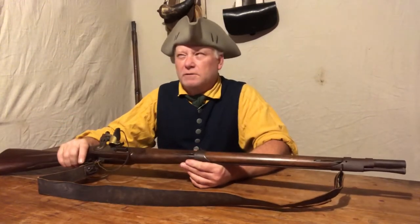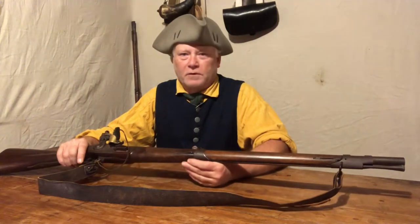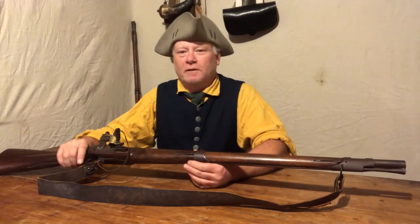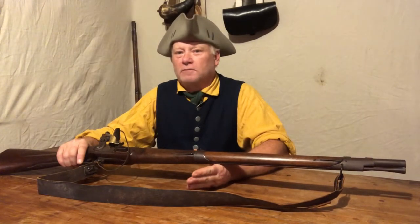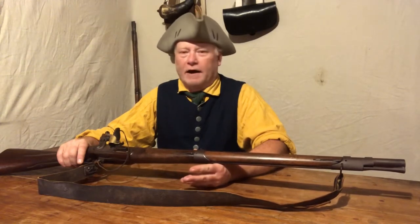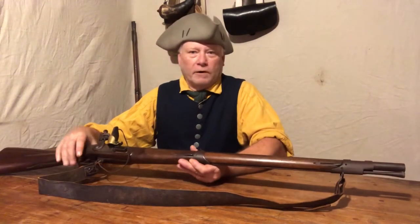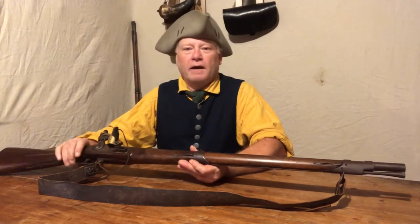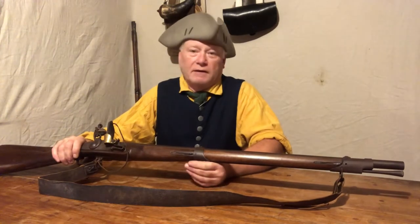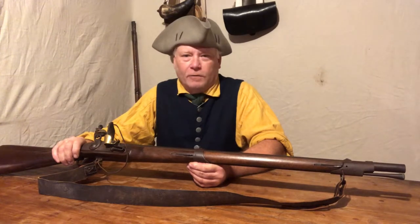The backstory on this little gun: I was looking on the internet back around 2006, when you could still go on forums and buy guns without any issue. A guy had posted this one, and at the time I was working on a mounted militia impression. I bought a saddle I was trying to modify to an 18th century look, and I wanted a shorter carbine-style gun.